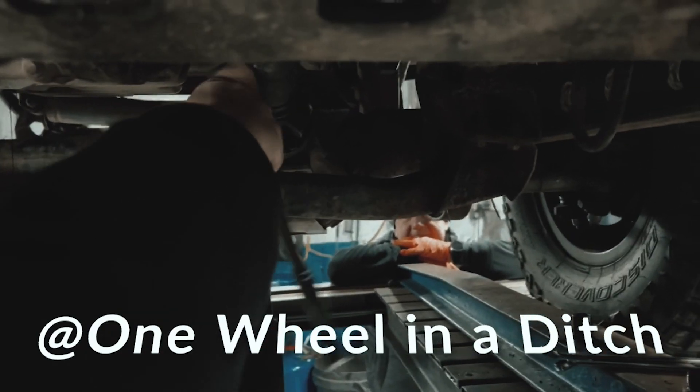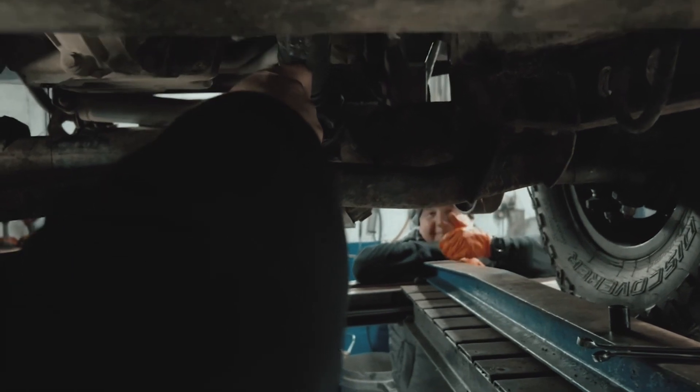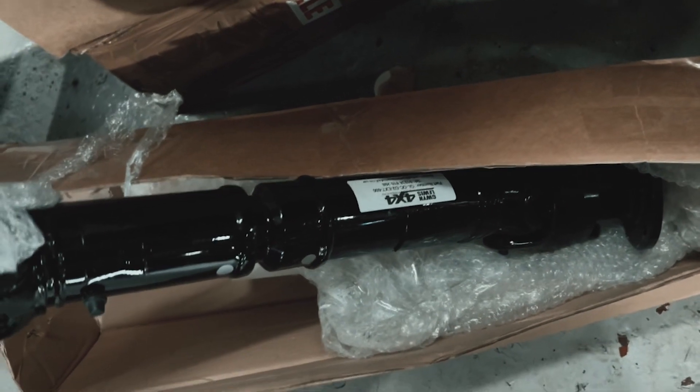Hello everyone. So we were in Clan Duffery the other day and the front prop went on the D2 again. This is the spare that we carry just in case. To save all the messing, we went to Gwyn Lewis and bought one of his, so this is about to go on.